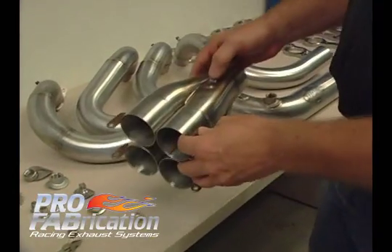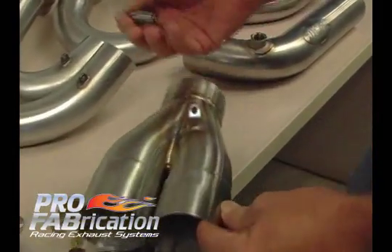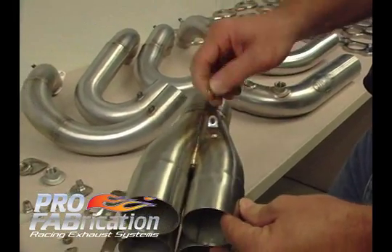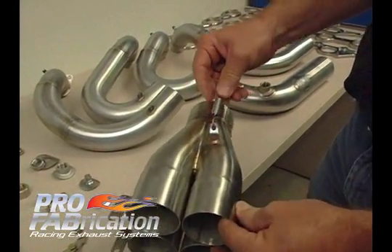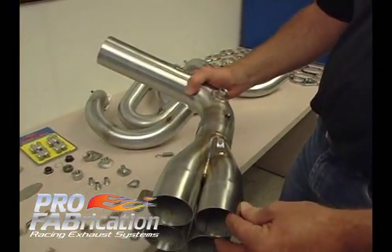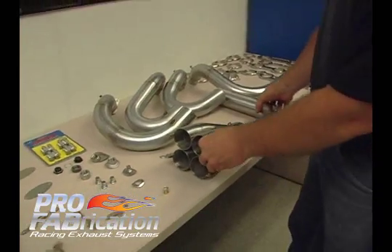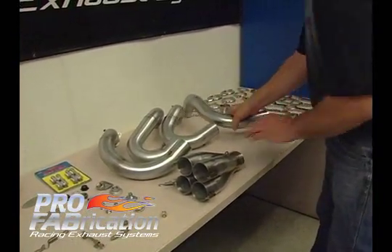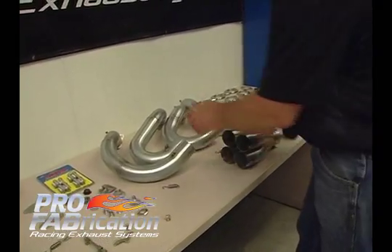The other connection we have here is a spring type tab connection. We've got a tab that we weld onto the header or the collector, and then we utilize a spring to hold that — it holds a slip type connection as well. So we're going to go ahead and assemble this header and show you what that might look like.